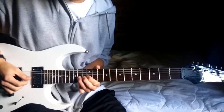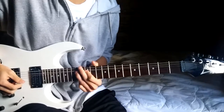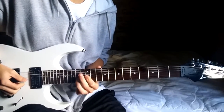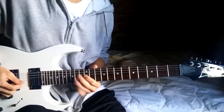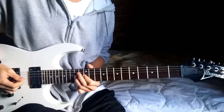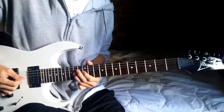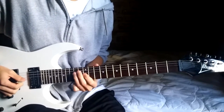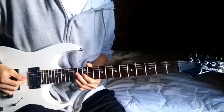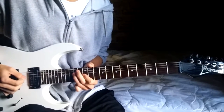You start out with a bend on the 14th fret, then you release, pull off to the 12th fret of the G, and hammer on back to the 14th, then 12, 14, then release, pull off, and 14th on the D.